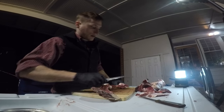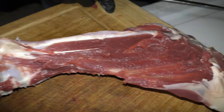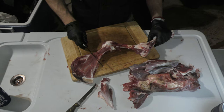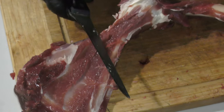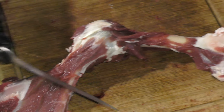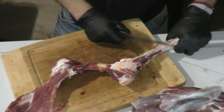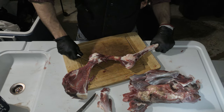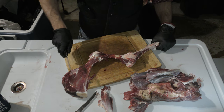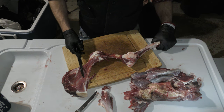Now we have basically all the meat off of the front leg. What you can do from here — this is your call — you can break out the bones. If you're going to keep the bones for soup stock, I just cut each one right down the middle. That opens up the marrow and makes the pieces smaller so they're easier to fit into a pot. A little bit of meat on the bone is just fine — that just adds to the stock flavor.